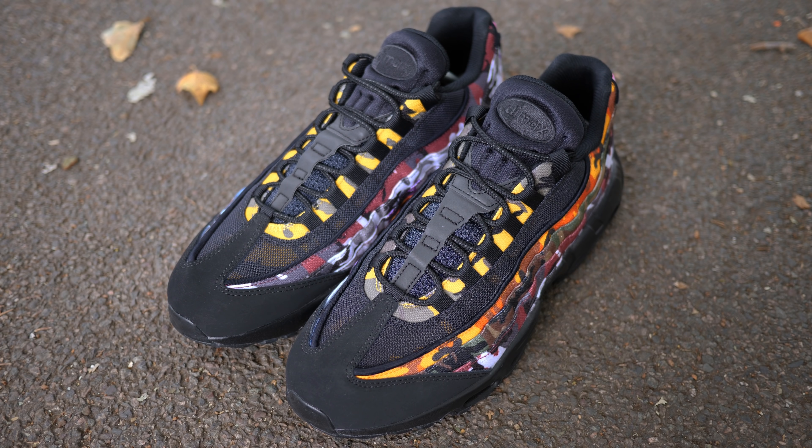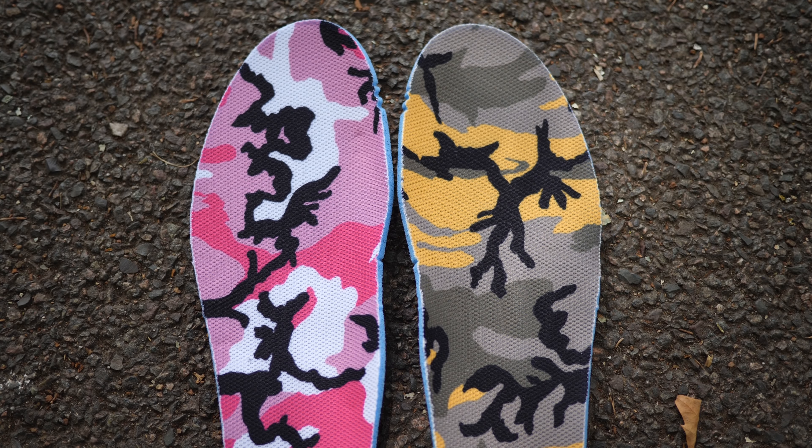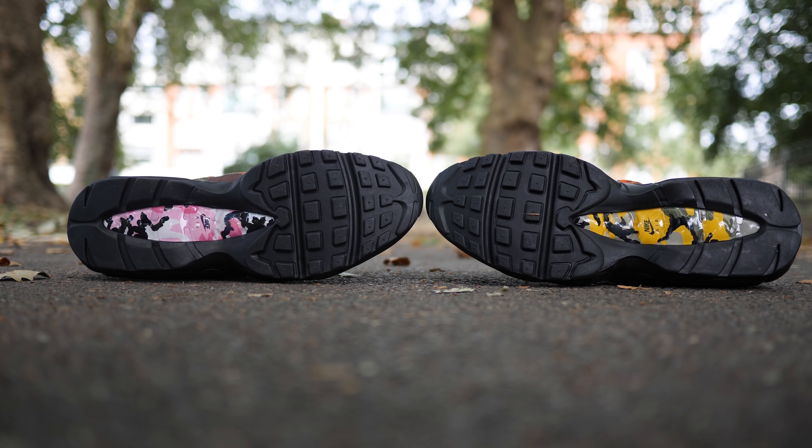I also like the thick embroidered lining that flows across the upper. The camo on the insoles with the left being pink and the right being olive, green and yellow. This cool pattern can also be seen on the outsole with the matching camo prints.